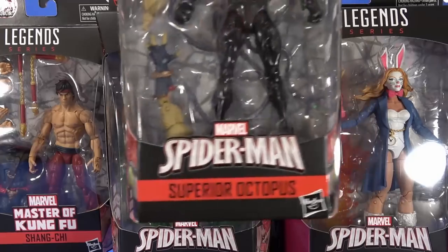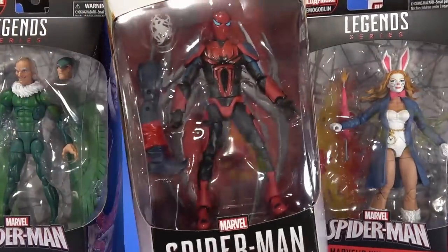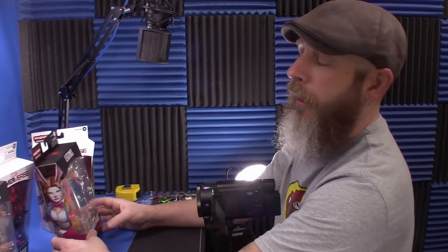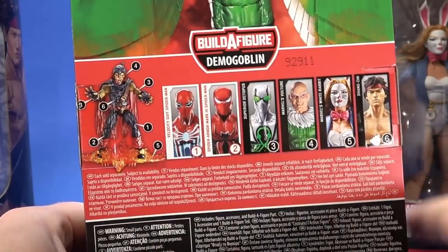This wave consists of Superior Octopus, Shang-Chi, Marvel's Vulture, Gamer vs. Spider-Man Spider-Armor Mark III — I had to look at the back to see what it's actually called — Marvel's White Rabbit, and then Gamer vs. Spider-Man Velocity Armor. And then the build figure is Demogoblin.